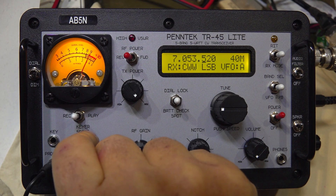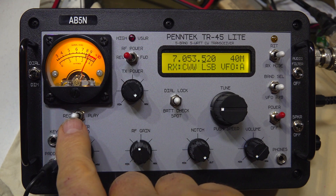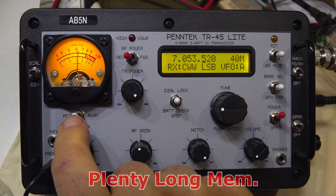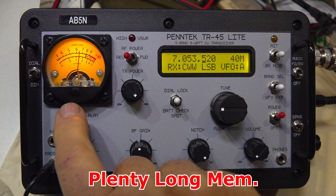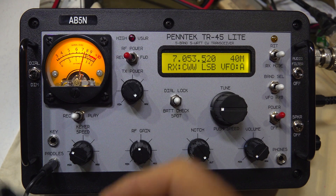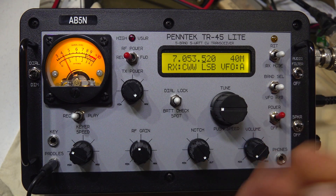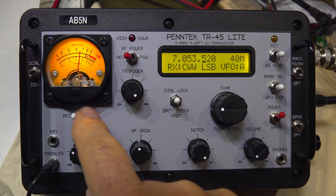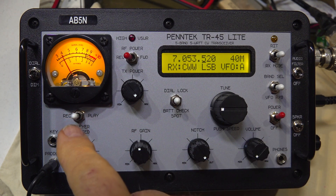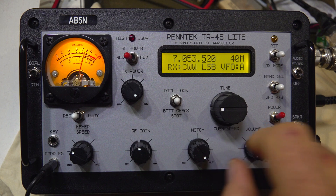Here we have record and play memories — two of them — and it's very easy to hit record: it beeps at you, you go ahead and input your CW with the little key, and that way you can have your CQ call and one CQ POTA message, and your first reply with your numbers on the second one. It has quantizing, so it actually adjusts the spacing a little bit — it's sort of intelligent. And then there's your standard gain control.